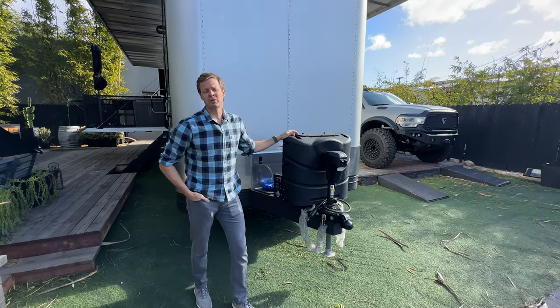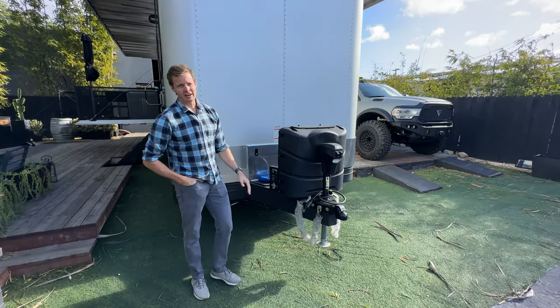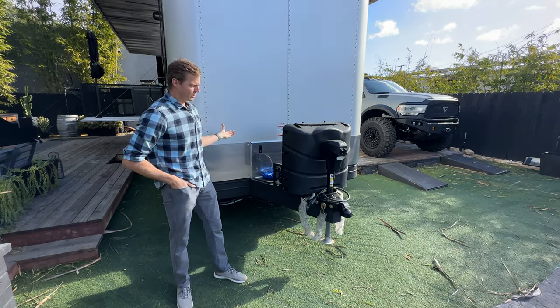Hello, this is a review of the towing performance option for Living Vehicle. This is available on any Living Vehicle, no matter the make, model, or trim level, and this is a phenomenal option because LV is fundamentally a travel trailer.